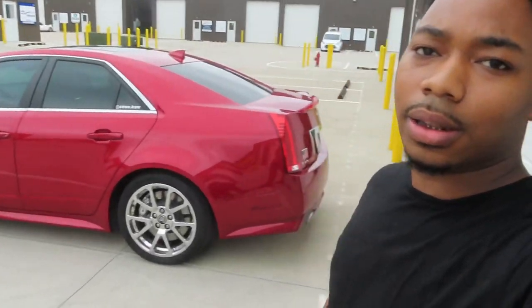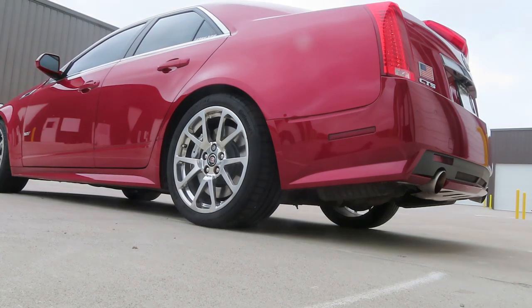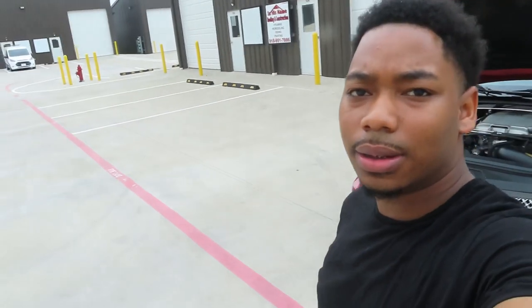All right, next I'm gonna let you guys hear the exhaust — see how it sounds with the Texas Speed headers. [exhaust revs] All right guys, that's the CTS-V. Just a quick breakdown on the build. Remember to like, comment, and subscribe. That's all for this video. I'll see you guys in the next one. Ciao.